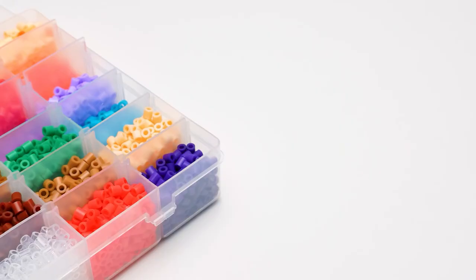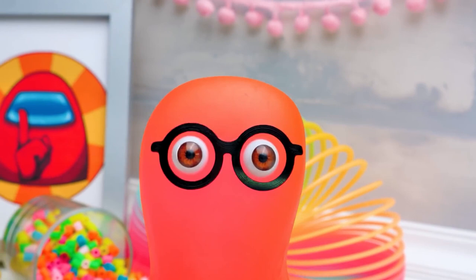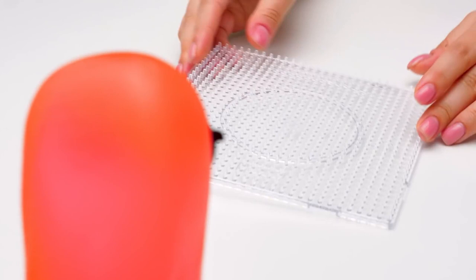Hi guys! Just look at all this bright beauty! Today, we're going to work with one of our favorite materials, Perler Beads. We have a few videos on our channel about it, so you can check them out. But only after you watch this one till the end. It's gonna be so much fun!